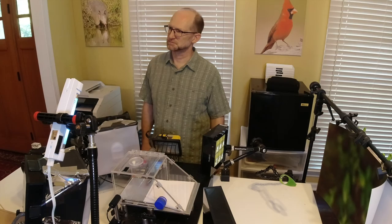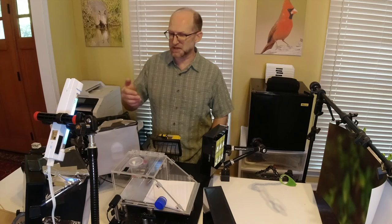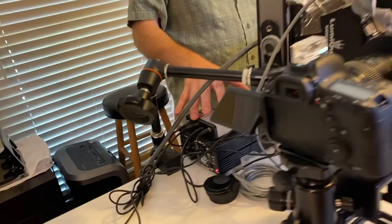So if somebody wanted to do this high-speed flash photography themselves, what are the components they would need? You need an SLR or mirrorless camera and an external shutter. You need flashes, because the whole key is you're exposing your image with flash instead of with the shutter. You need some type of triggering mechanism — here we have a laser, but you can use sound, infrared, or lidar — and you need a way to control all of that, which I'm doing with the Stop Shot.